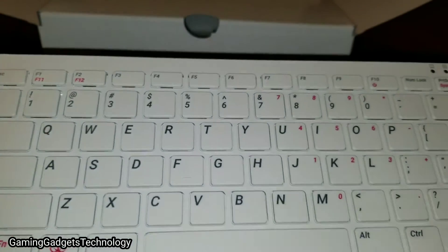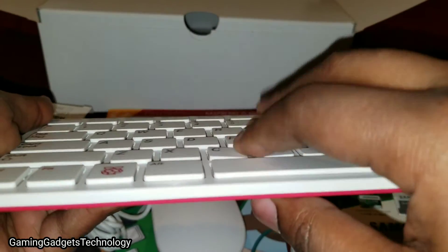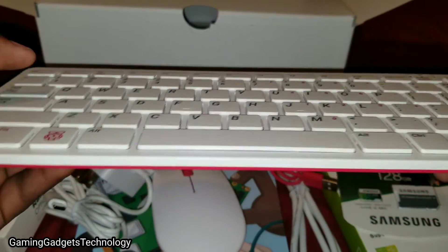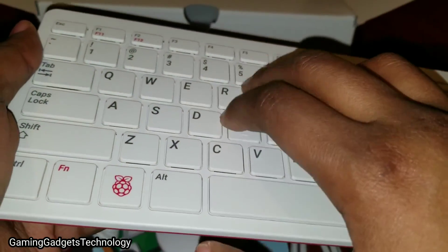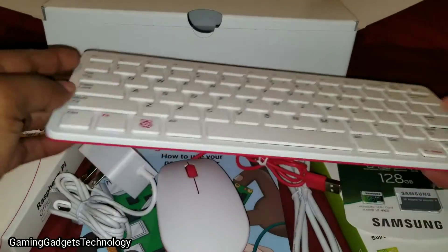This is super cute — this is the American keyboard layout. They have a European keyboard as well where the keys are laid out a bit differently. Nice clicky buttons — I like that.